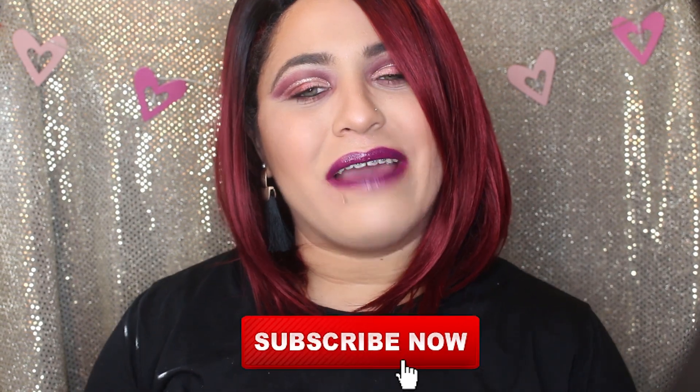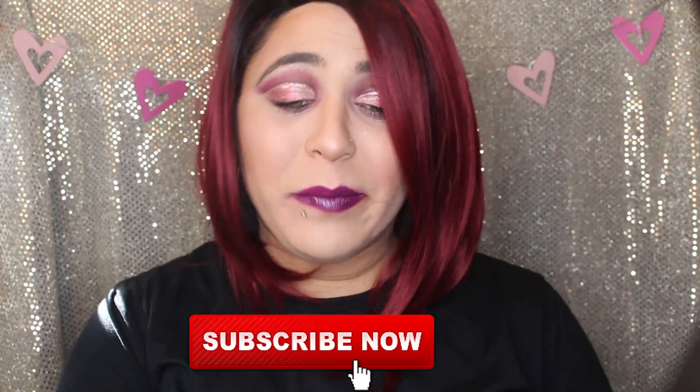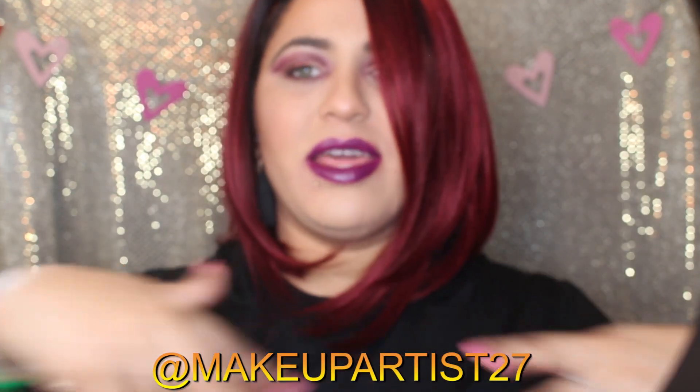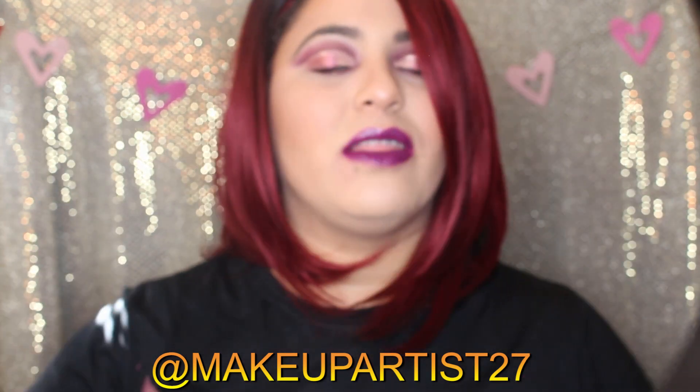Hello guys, welcome back to my channel. My name is Ashley, and if you're new here make sure you subscribe. Click the bell notification to get notified when I upload new videos — that's gonna be three days a week. Make sure you're following my social media, which is makeupartist27, and you can always find it in the description below.